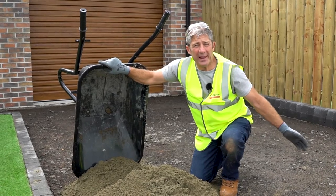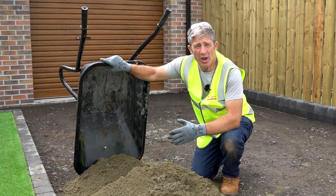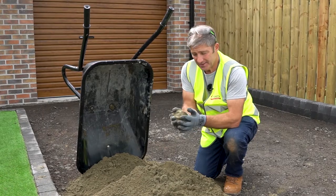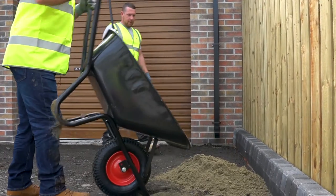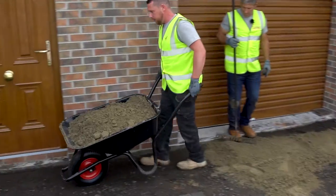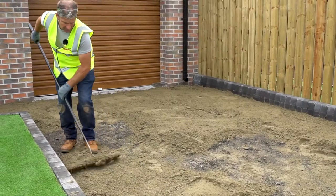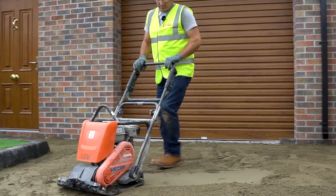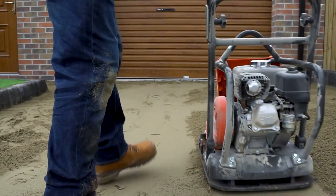So here we are, we've got a sub base in place, it's compacted, and now it's time to put in our bedding course. For this we're going to be using sharp sand, and it's so important that your sharp sand has enough moisture content. The best way to test that is to see if it forms a ball.